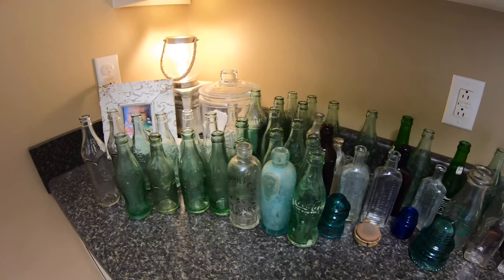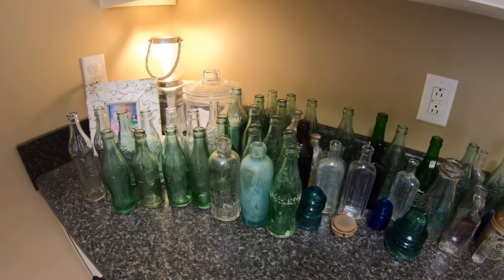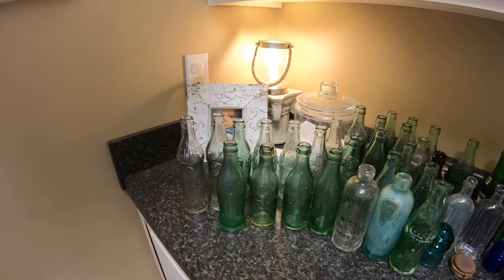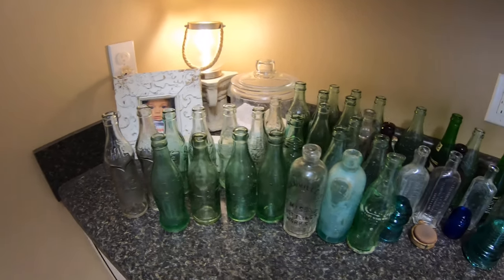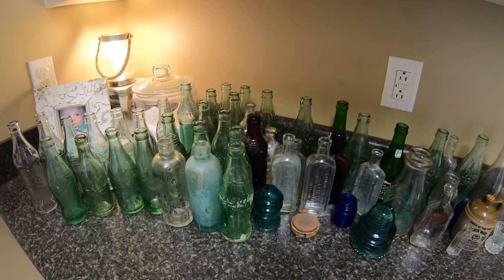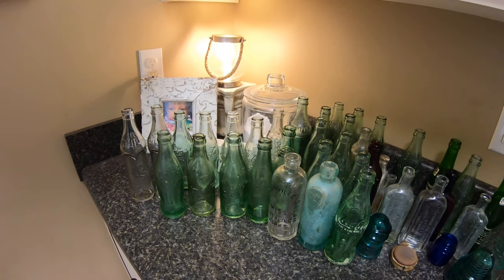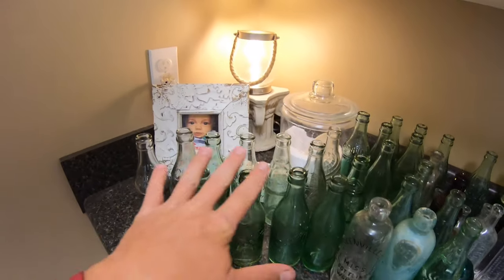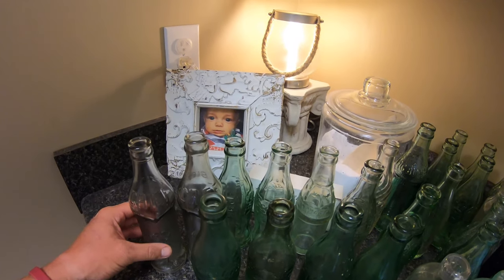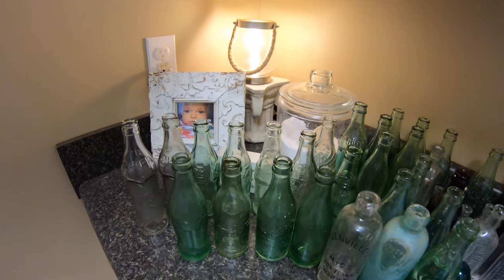I get a lot of questions about my cleanup and how I get the bottles looking pretty good. I'm not saying this method is the right method because there's several different things you can use. I've done a few cleanup videos and I'll probably show you some of the same bottles from previous videos, but I'm just gonna start with this section right here because this is stuff that I have cleaned up.